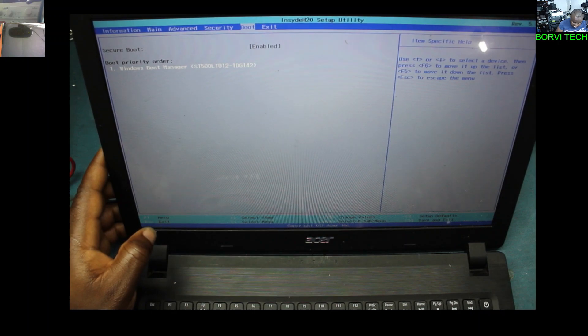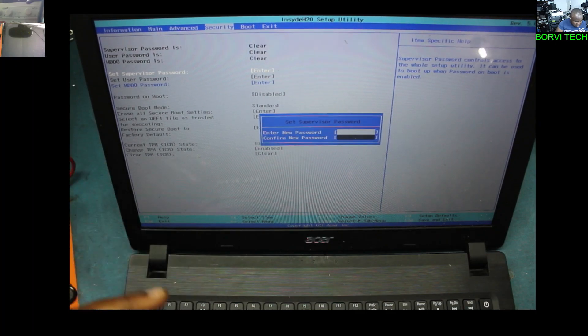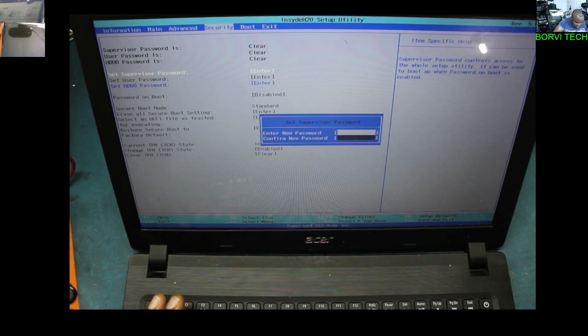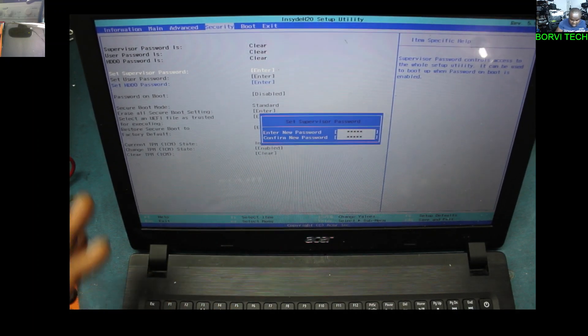There is a way out, and it's very easy. You go back to Security, then you set a supervisor password. Click that, choose a password. I'm just going to type B-O-R-O-V-I. Press Enter, then confirm it again — B-O-R-O-V-I. Then Enter.